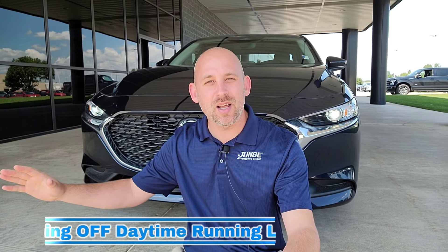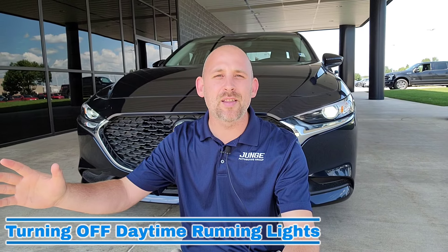Let's imagine you guys are out there right now enjoying the beautiful Christmas lights, or you could be at the drive-in theater — pull right in, watch a great movie. But the problem is you're disturbing the whole experience because your daytime running lights are on. You don't want to turn off the car because it's hot or cold, and you want to make sure everyone stays comfortable inside the vehicle. So how do you turn off your daytime running lights? I'm going to show you guys that right now.